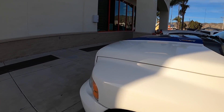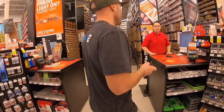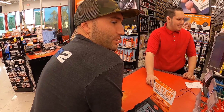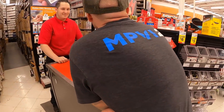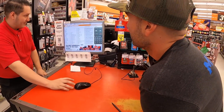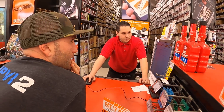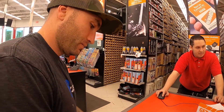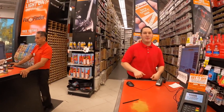Alright, here we are at AutoZone. I'll just get the two fronts and then I'll get the rears online. Okay, appreciate it man, thank you.